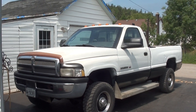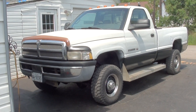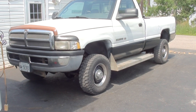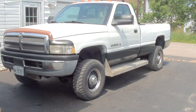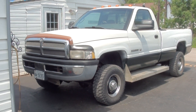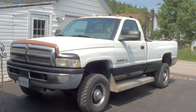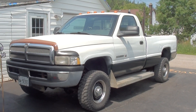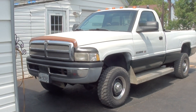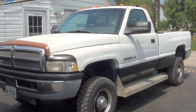Well, hello everybody. I don't know if this is part 3 or part 4 or whatever, but the Dodge, the '98, she's legally on the road and I'm using it a bit. I'm going to do some tidying up to it for work, and then start using that, and then I'm going to start working on the other one.